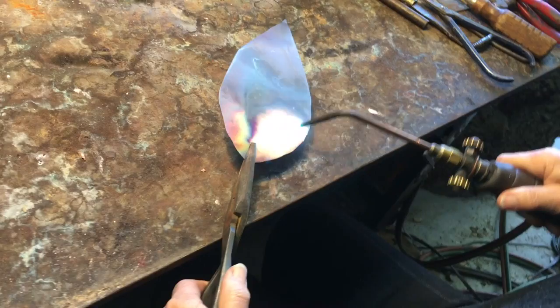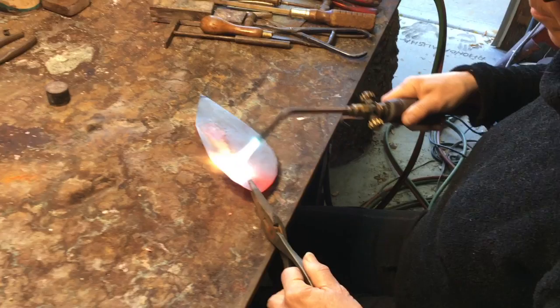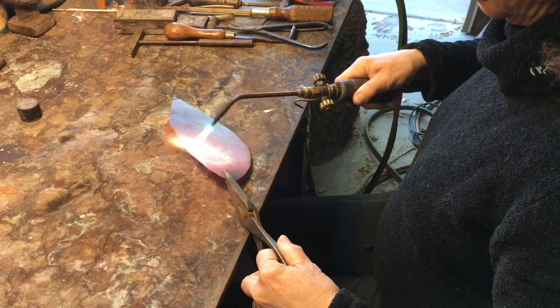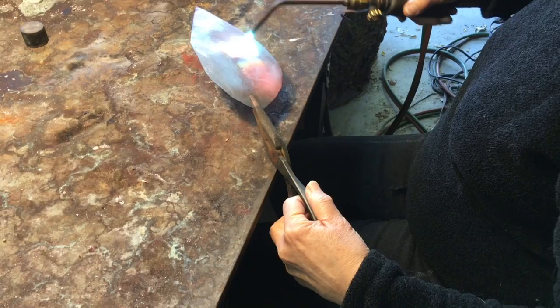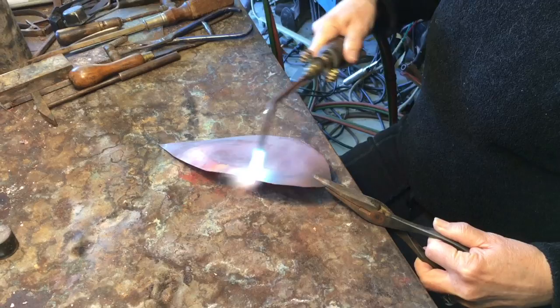After cutting 28 leaves for the wall fountain, it's time to anneal the metal to get ready for fold-forming. Heating softens the copper. I like to see a nice cherry red — then I know I've annealed the metal. Now I'll quench it.